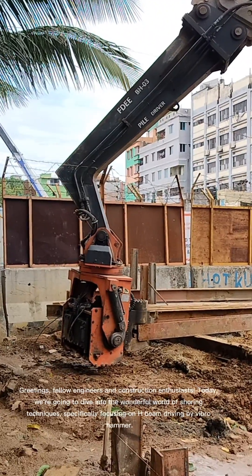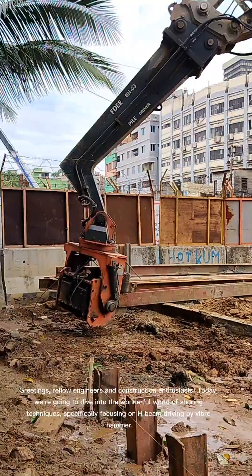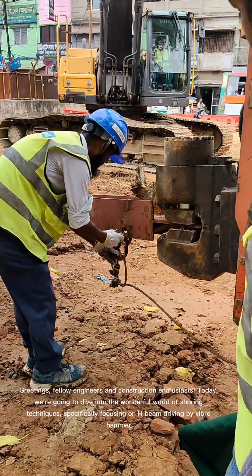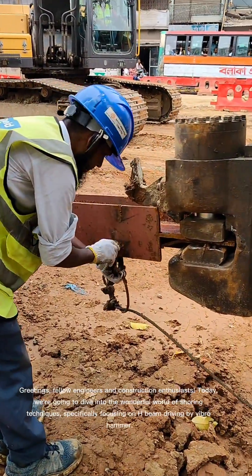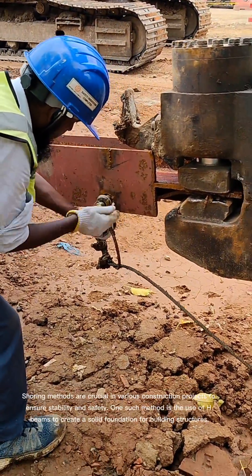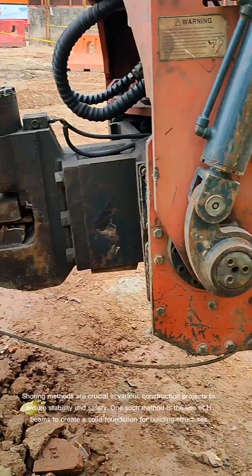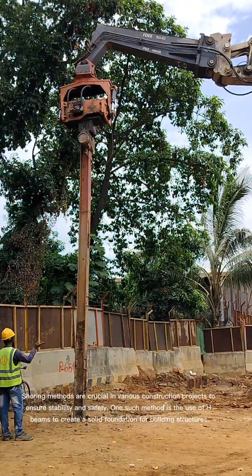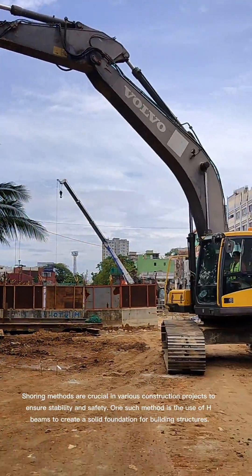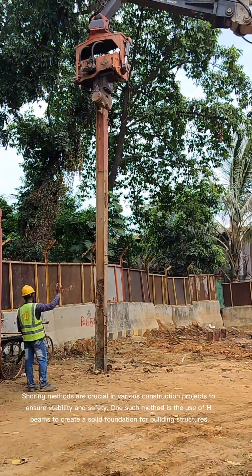Greetings, fellow engineers and construction enthusiasts. Today we're going to dive into the wonderful world of shoring techniques, specifically focusing on H-beam driving by Vibrohammer. Shoring methods are crucial in various construction projects to ensure stability and safety. One such method is the use of H-beams to create a solid foundation for building structures.